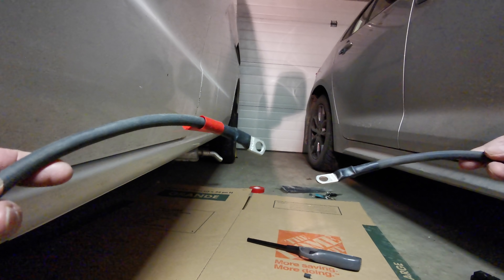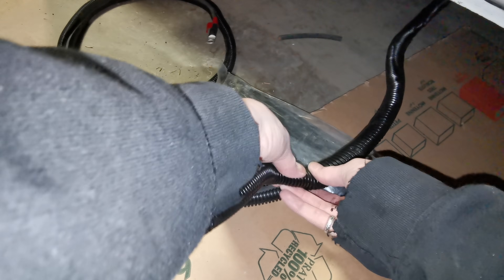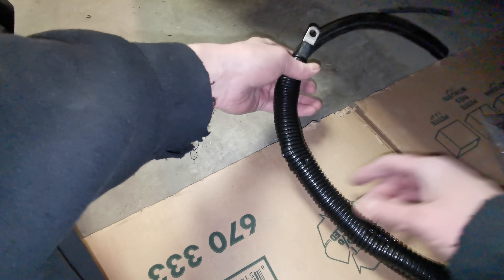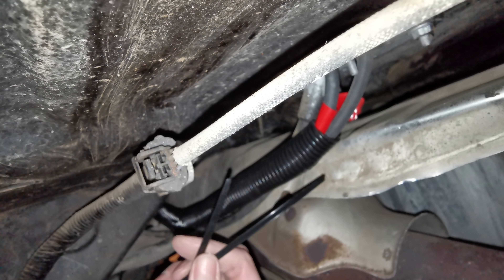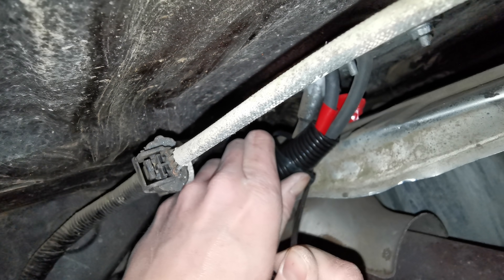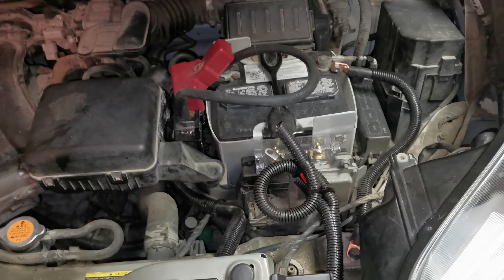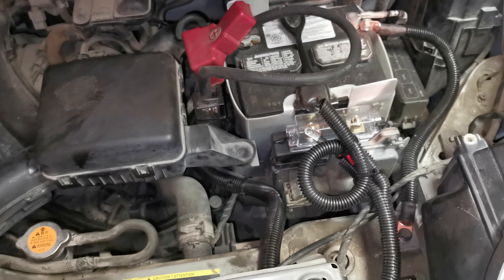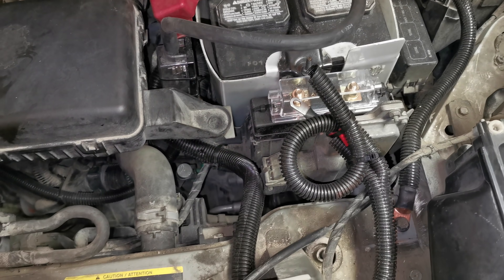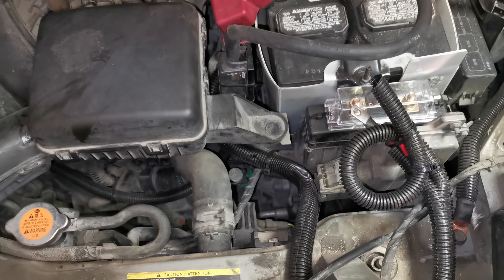Now we've got these ends ready to go — these are the ones going into the engine bay, so I'm going to thread them right up. I'm also going to add some split loom. Time to send her up — we're going to zip tie you off. Pretty solid night. Time's up. I haven't connected them to anything, so they're not live — they're dead. If I drive around for a week and inspect everything to make sure nothing's melted, then we're good.